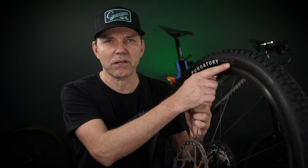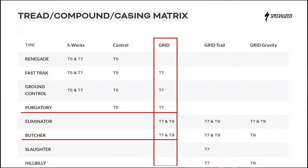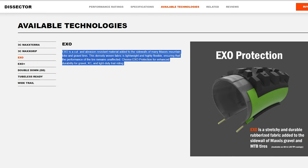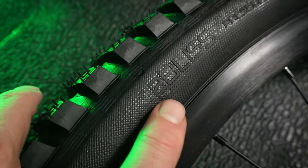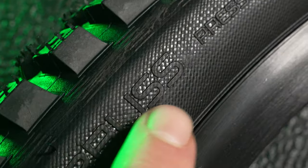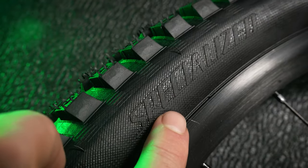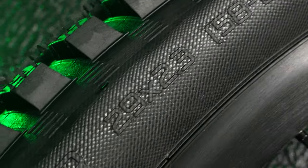The type of casing and sidewall protection is specified right here in the middle — you can see these tires both come in the grid casing. Looking at that table again, you're gonna see these are smack in the middle of their offerings, which provides something very close to the Maxxis EXO for those familiar with that line. Just like with other tires, you'll see more information on the sidewall: tubeless ready, pressure 25 to 50 PSI, and this is the Butcher 29er 2.3.